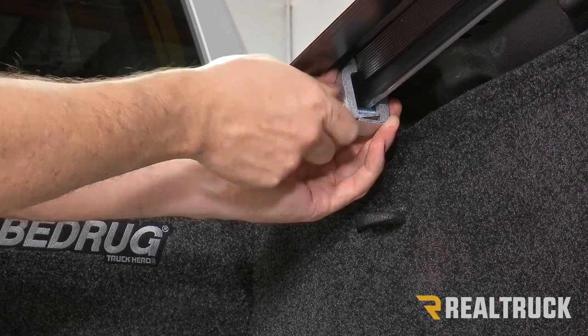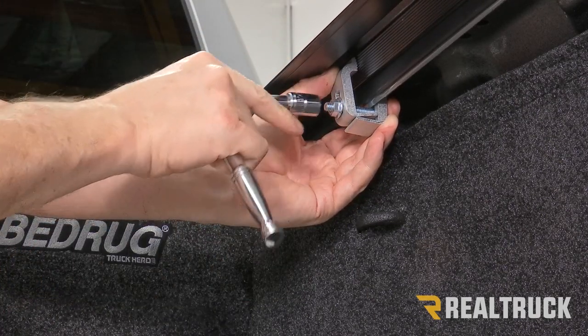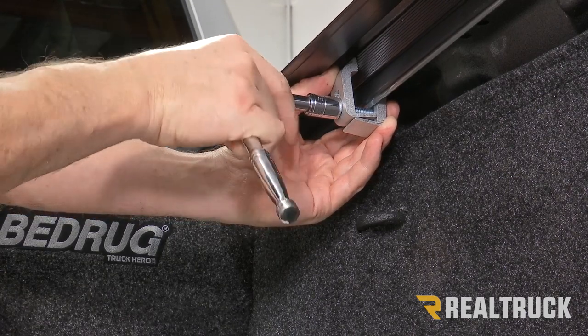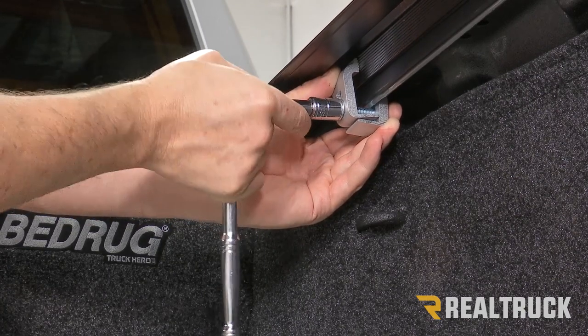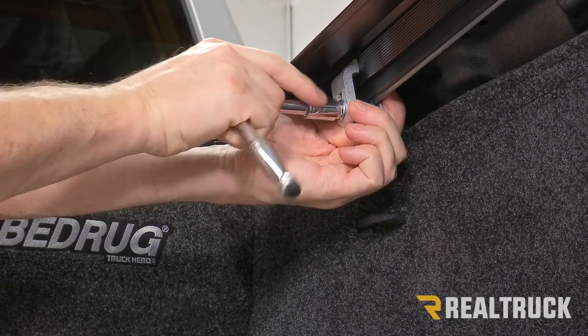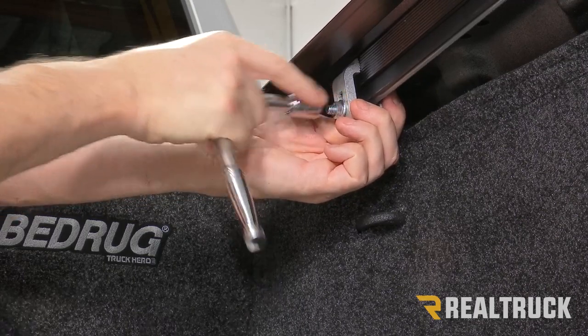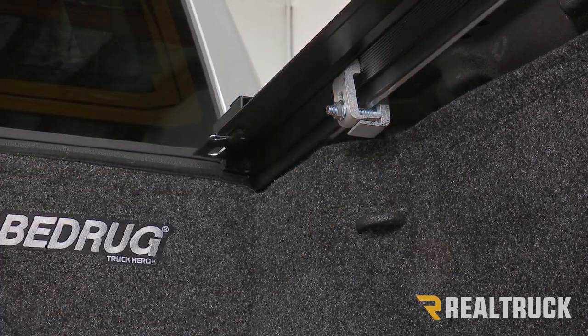As you tighten it down by hand it should raise up the rail a little bit. Then take a half-inch wrench or ratchet and tighten it down, holding the clamp still so it doesn't spin. You don't need to get it super tight — just get it nice and snug and move to the next clamp.